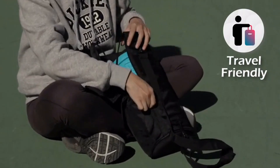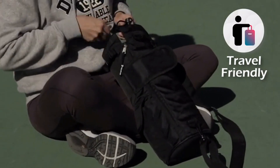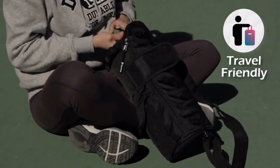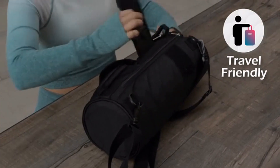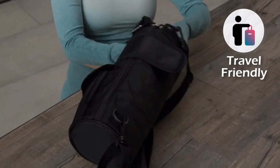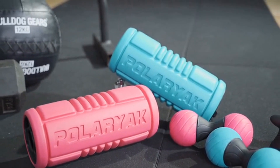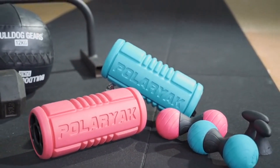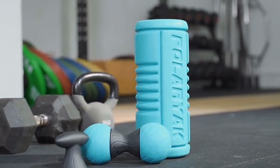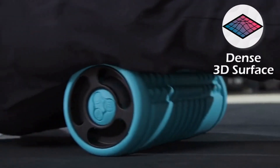Yogi Roller is made to go anywhere you do. The smart, travel-friendly five-in-one design neatly fits into a lightweight, convenient travel bag for on-the-go massage therapy — no hassle, no clutter, and easy to store. Designed in consultation with leading therapists, Yogi Roller is encased in premium, high-density EVA foam, engineered with the ideal firmness for rejuvenating deep tissue massage.